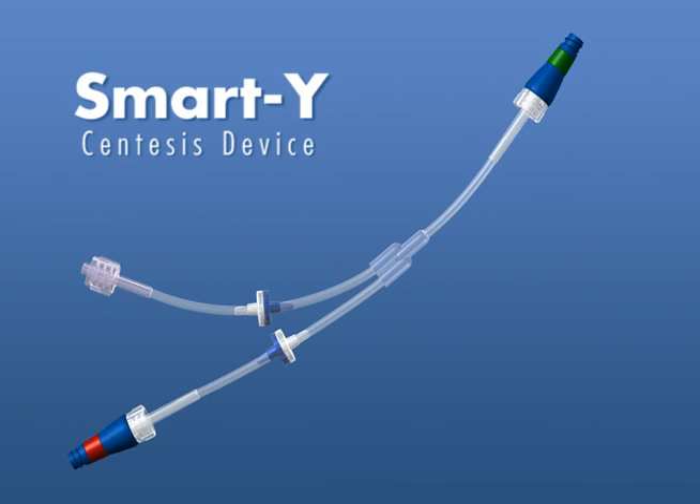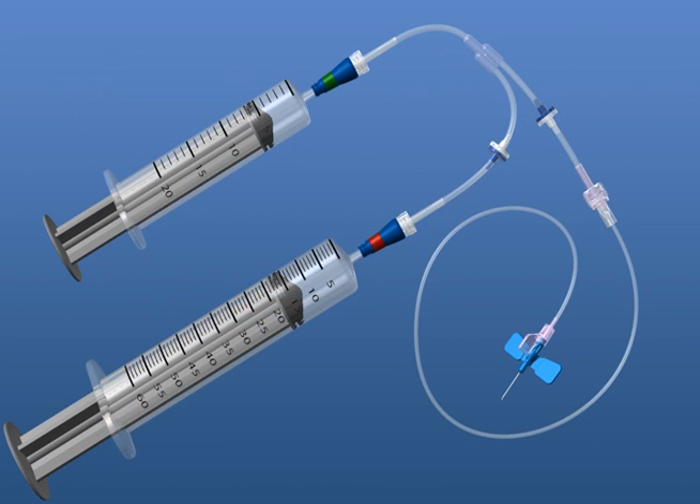ICU Medical introduces the SmartY Centesis device, the smart way to perform abdominal and thoracocentesis. This automatic three-way stopcock provides effortless synthesis without the need to direct fluid flow with a three-way valve. The SmartY is a closed system so you will feel confident in the direction of fluid and air, and eliminates erroneous settings that could cause iatrogenic pneumothorax.